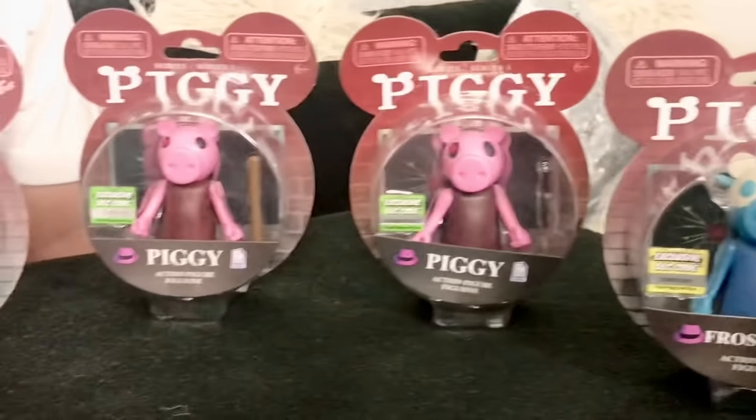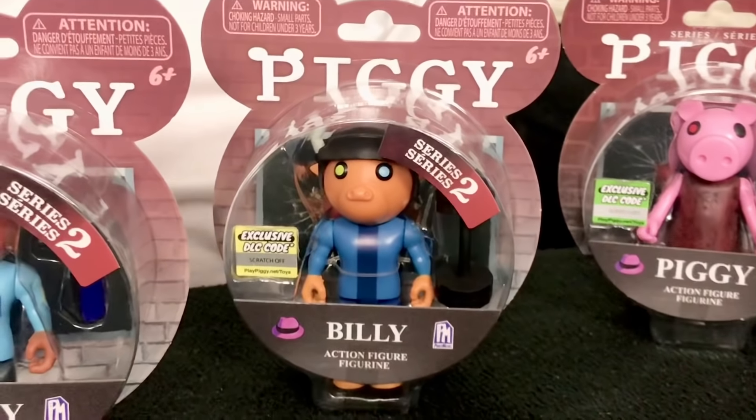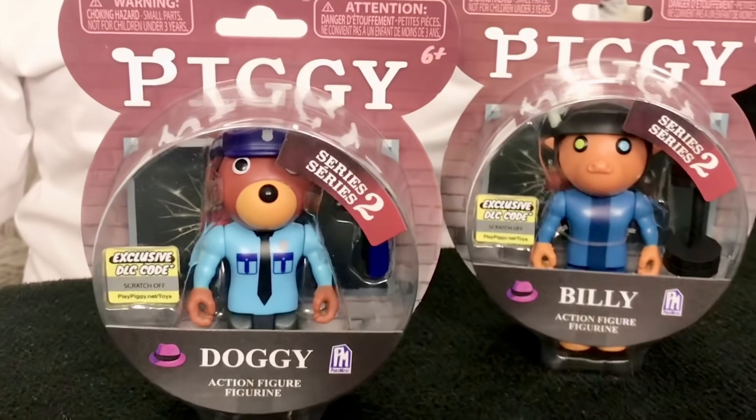There's also Billy, who can be seen in the end credits of Piggy in his old model. And there's also Officer Doggy, which is just named Doggy here for some reason.